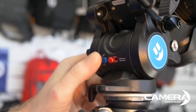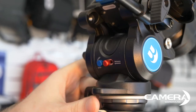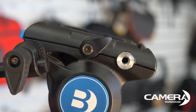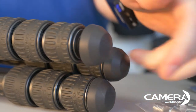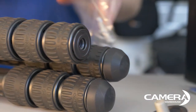This tripod is packed with features, with varying tilt resistance, multiple accessory threads, and it even ships with replaceable feet — you can have the standard ones or the included spikes.